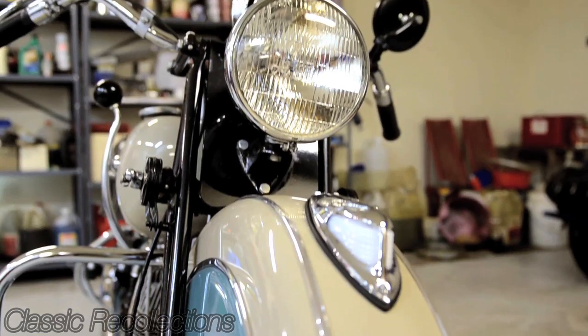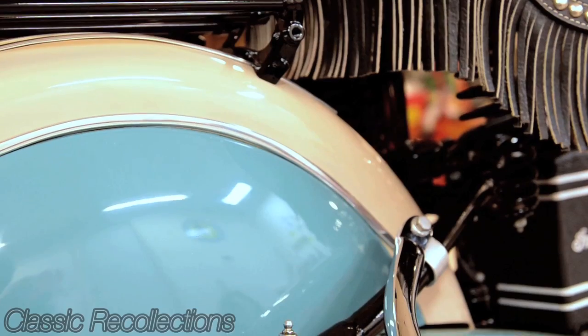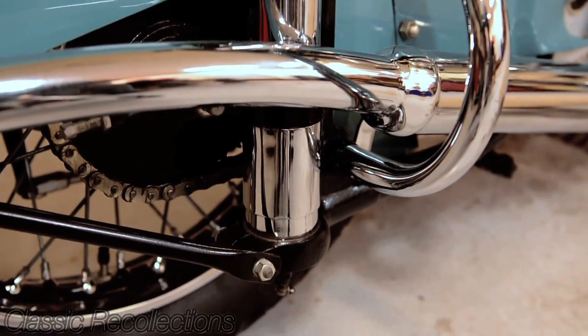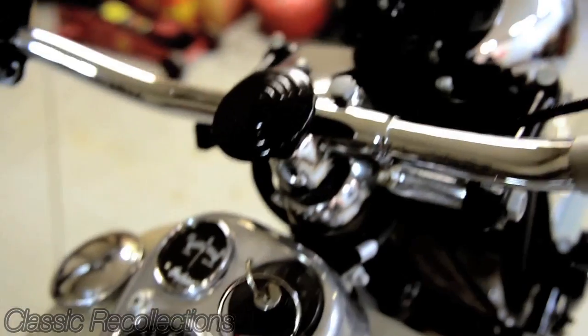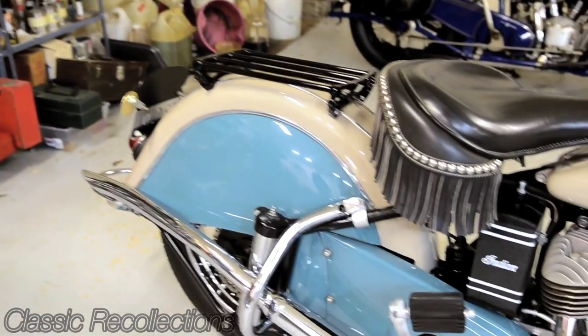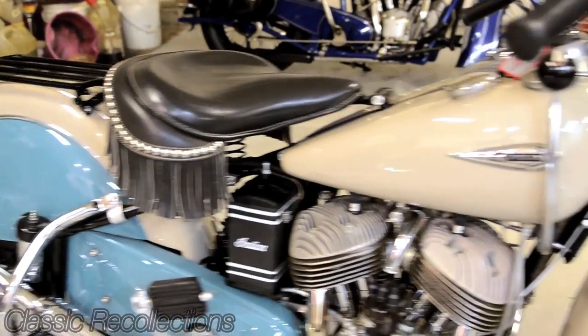It's a standard 1941, and that happens to be the first year of the rear frame springing. It's an excellent rider and handling, performs very well. The midsize gives it a characteristic of being easy to handle.